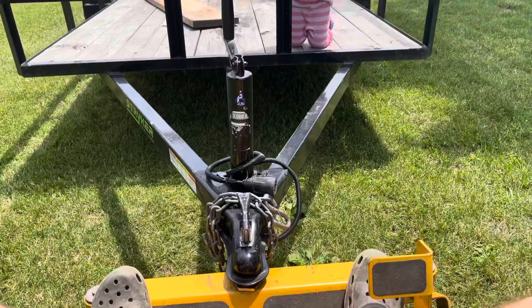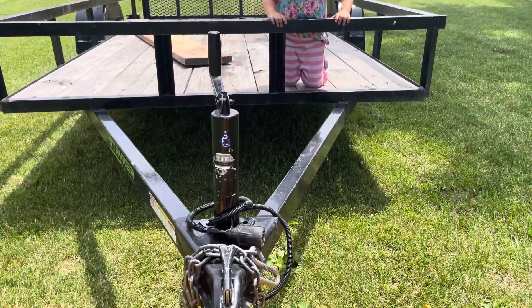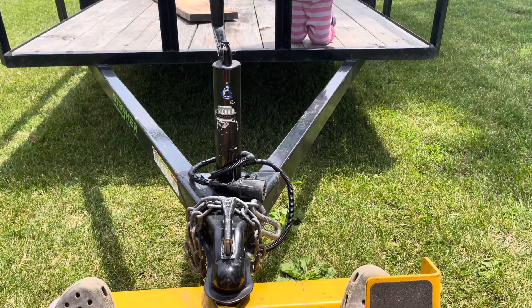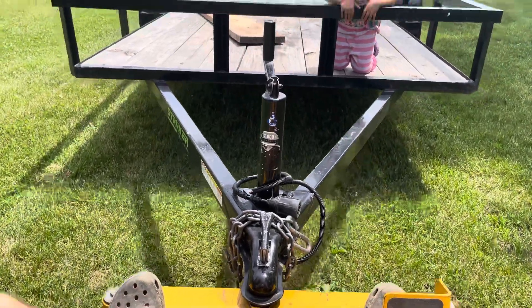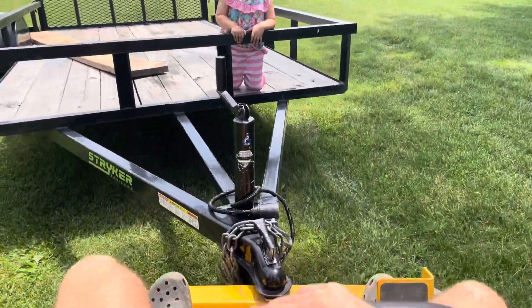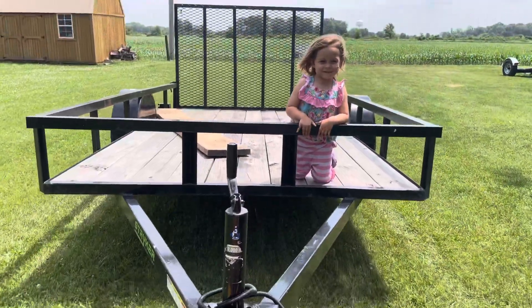I like this better because if it was a rear mount hitch, it would be harder to back the trailers into tight spaces. With it hooked up like this, I think it is much easier to maneuver. You're not looking behind you, you're looking in front of you.